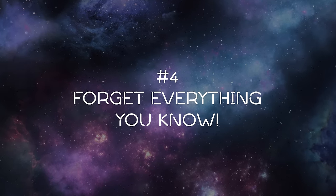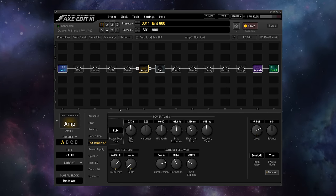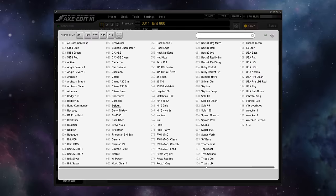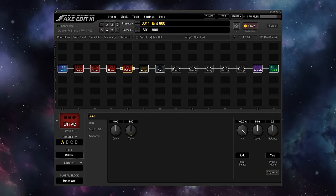Which brings me to number four: forget everything you know. While at first it can be helpful to go with what you know and learn how to get around the unit with familiar-sounding gear, the greatest thing about being in the digital domain is that there really are no rules. In the real world, there are a lot of things we can do to amplifiers that require advanced knowledge of electrical engineering, a soldering iron, and getting into dangerously high-voltage electronics. On an Axe-FX, FM3, or FM9, biasing an amp is just a click of a mouse. Swapping out tubes, completely changing the tone stack of an amplifier, cascading four drive pedals into each other — you can do all of that, and you don't even need any 9-volt batteries.